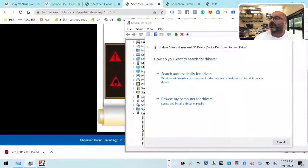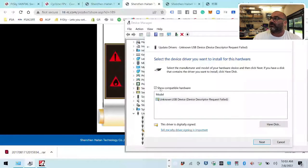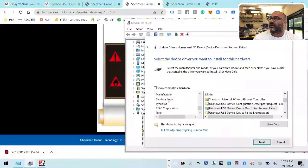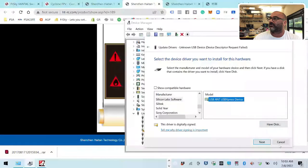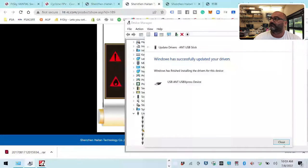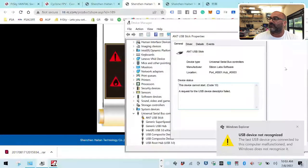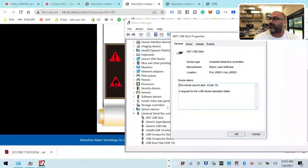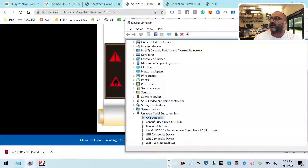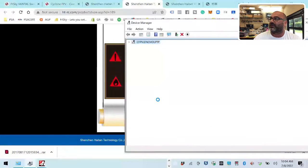I'm going to try to do a driver update real quick to see if I can find anything. Let me just pick from a list and go over to Silicon Labs and see if I have anything else. Let's try this — just going to force that in there. Still not recognized. There was a driver conflict a while back where you had to force a Silicon Labs update, so let me go ahead and uninstall this.